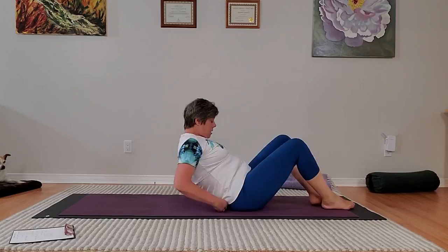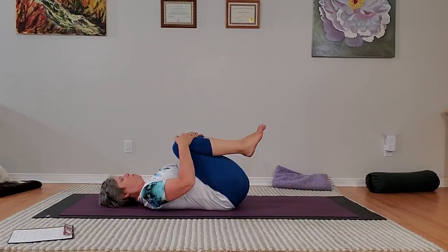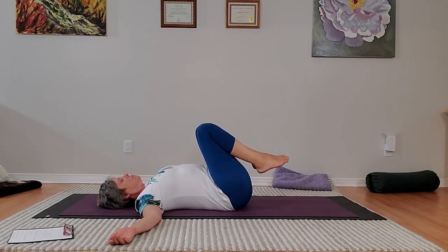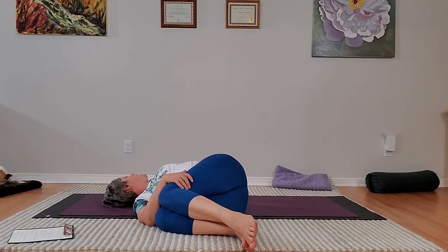And then we're going to lie down on our backs. I find a twist is an absolutely wonderful way to unwind. So we'll bring our knees to the chest for the twist, arms up to the side, palms down. And you're going to go into the twist and stay for six breaths. So you'll prepare by breathing in. And then as you exhale, the hips and the knees and the legs go over to one side. The head is last.